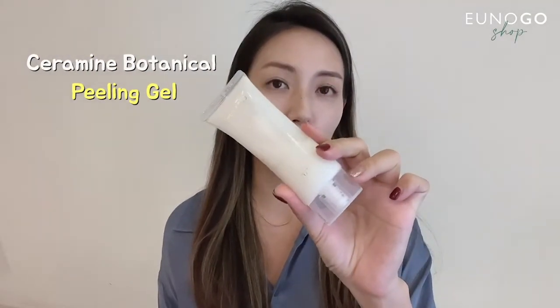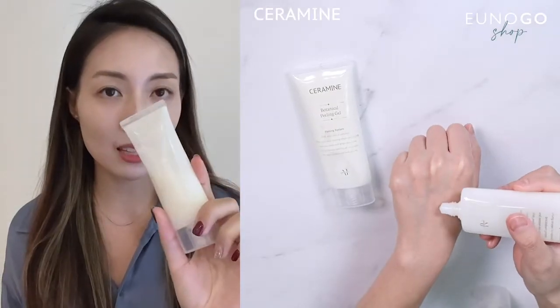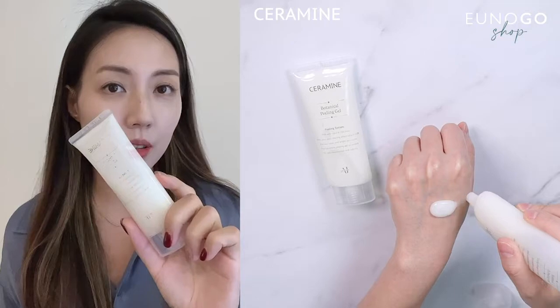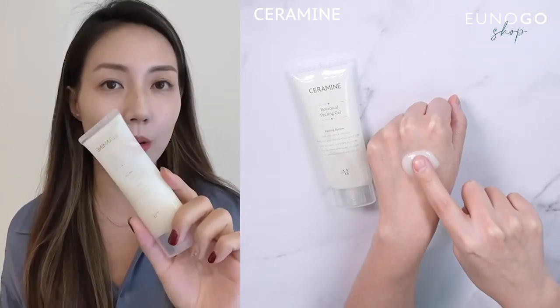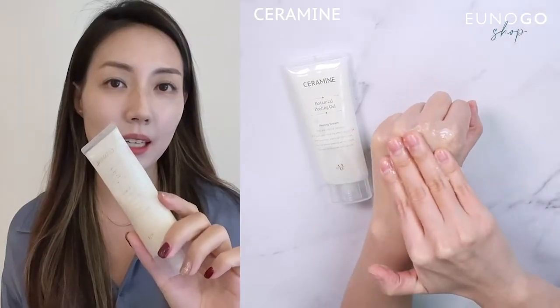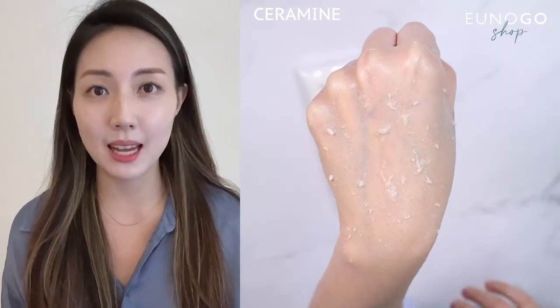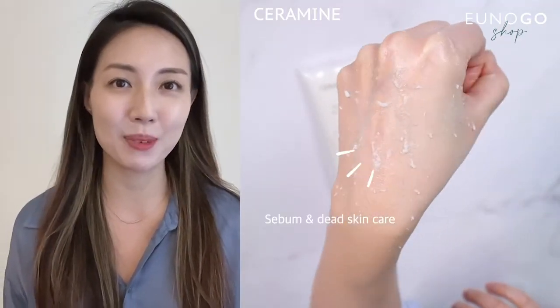I use this Ceramine Botanical Peeling Gel, which is made with PHA. It's a hypoallergenic peeling gel made for sensitive skin — very gentle, made with papaya and cica, which soothes and calms any irritation. Make sure you use a very gentle, sensitivity-tested exfoliator, especially after laser treatments.